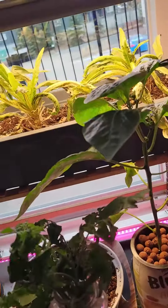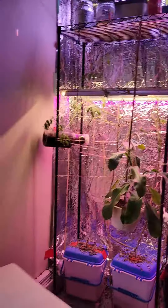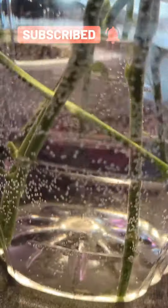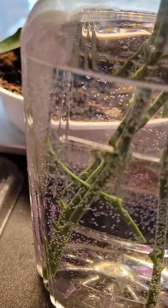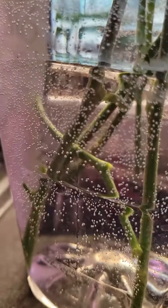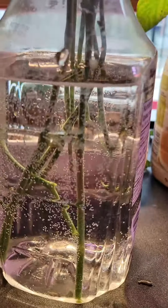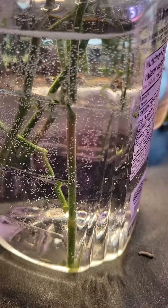Yesterday I prepared my tomato clones. I cleaned all that and got a bunch of twigs that I'm going to be propagating, so let's see how long it takes. I'll probably join this with another video — probably when they grow roots I'm going to edit everything and put it in a video. Looks pretty cool, it's just one day though, one day only.